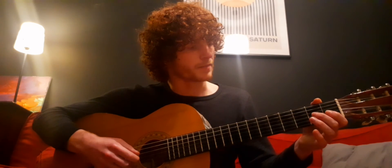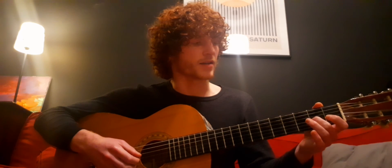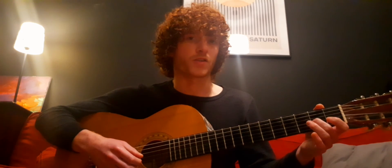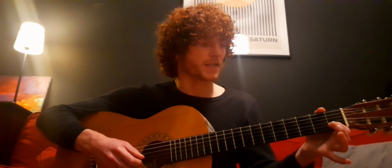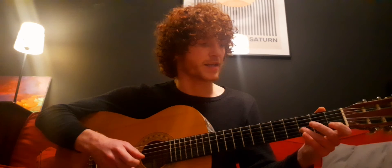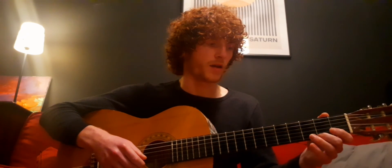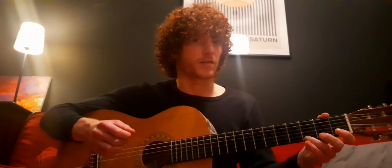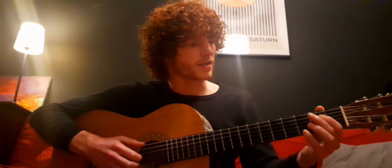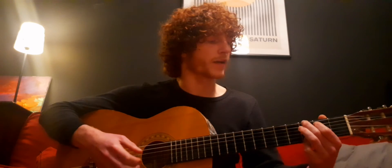The G major scale starts on the fourth string — the G string. G, A — that's the second finger on the second fret of the fourth string. Open string — that's a B. C — first finger on the first fret. D — third finger on the third fret. E — open string. F sharp — second finger on the second fret. And G — that's the second finger on the third fret. A scale means you can play those notes over that chord and it will fit in.